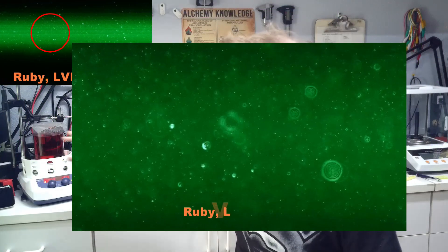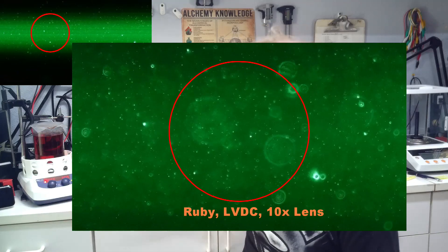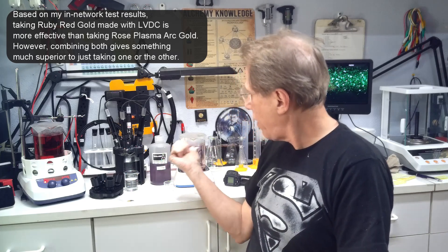I've tried to filter it out but it's not filterable, which means it's smaller than two microns. It's observable on the microscope as a shady, hazy thing. Through all of my tests, no matter how much I cut the ruby red gold down and mix it with distilled water, that haziness is still there. It's that unknown component that gives the ruby red gold its extra kick.